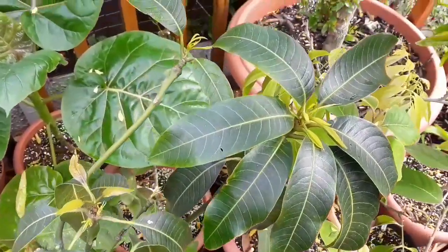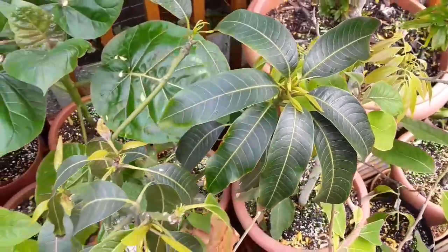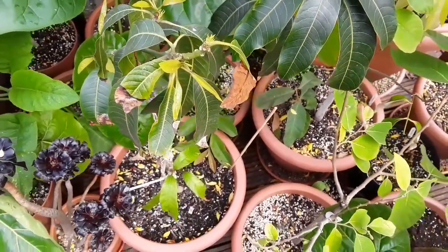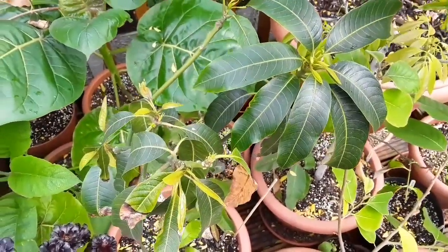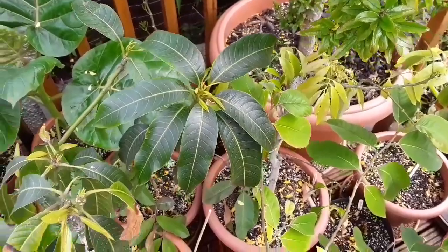I was a bit worried about the roots on this one because it hadn't done anything at all over winter. But as it's putting out growth I'm going to guess the roots are probably okay. I'm going to certainly keep it in this pot for two or three years and keep it a little bit pot-bound so there's less chance of root rot. So hopefully, having lost one mango over winter, I'll keep this one alive.